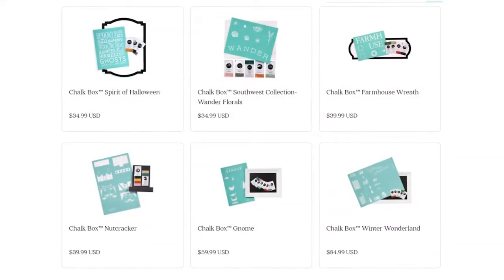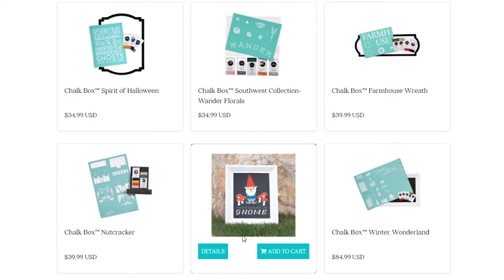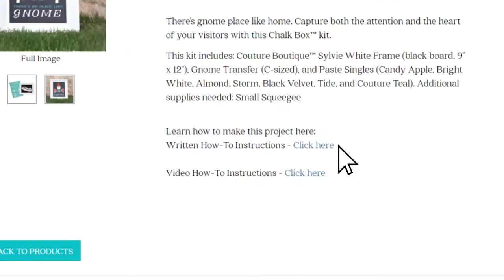Whatever you're looking for, you're sure to find it in one of our kits — available while supplies last. To help you create your masterpiece, each Chalk Box Kit has written and video instructions to guide you every step of the way.